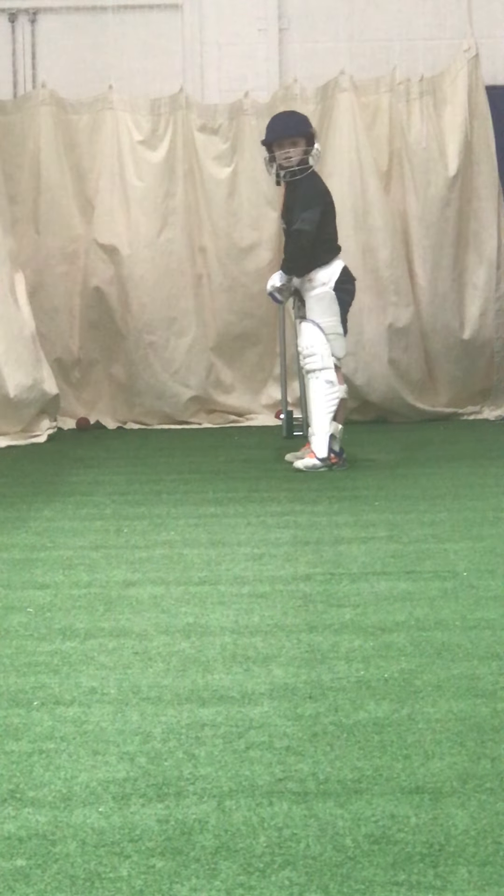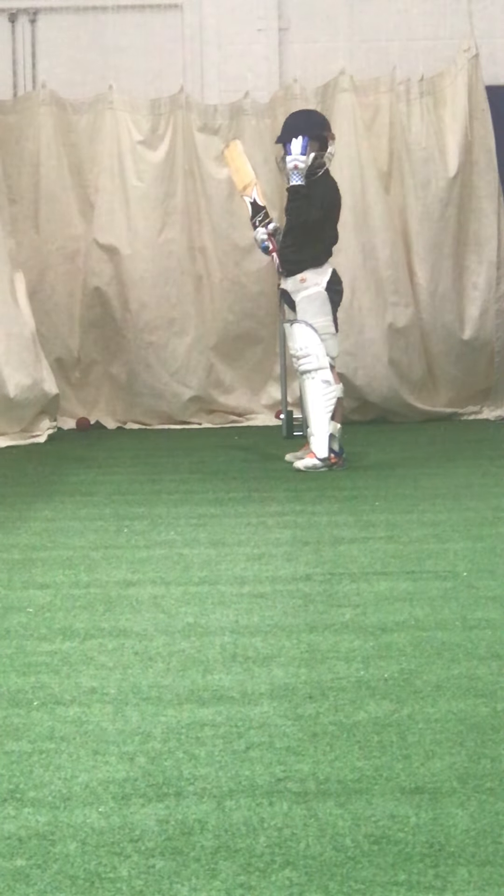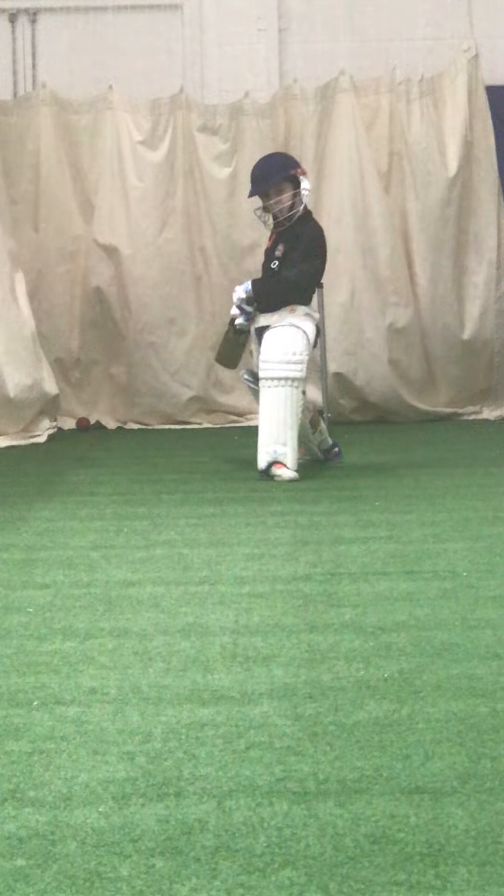And again. Edward, try and keep your back leg still — the back leg shouldn't move. The only foot we're moving to the ball — this is a front foot shot — is that left one. Yeah.